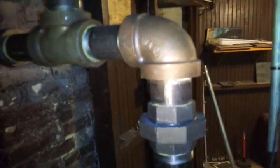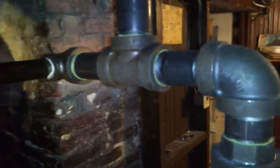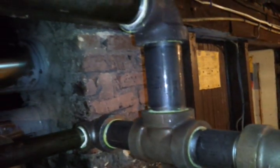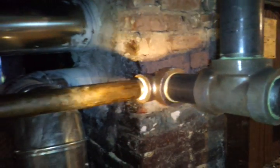Here's our union. Here's our T. This T is flipped up right so that way the dry steam can go up. And if there's any condensate, it would go down this pitched equalizer.